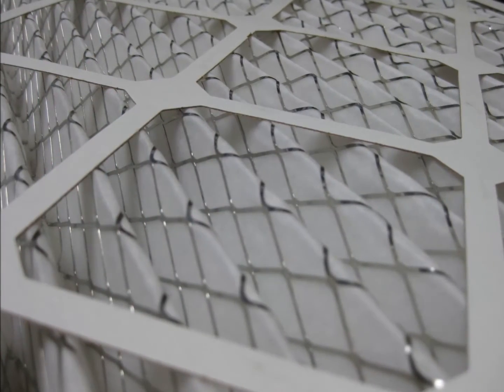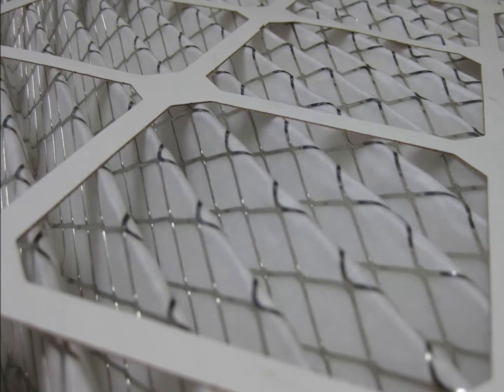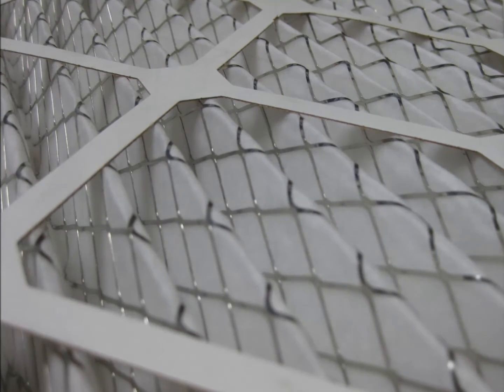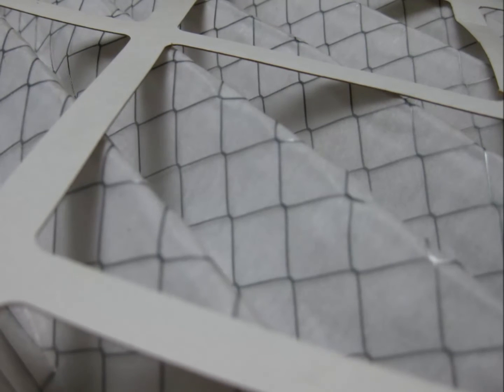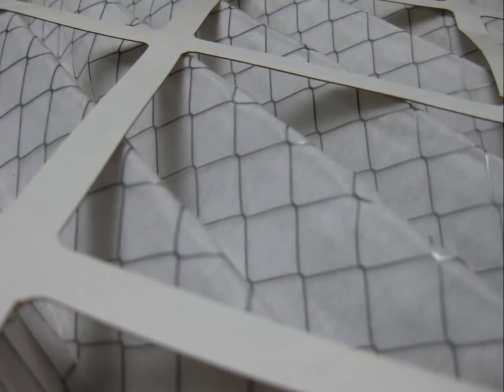Support for the filter's media has multiple variations as well — from the most durable welded wire grids, to pleats that have no support at all, called cell-supported filters. Cell-supported filters are certainly a cheaper production method, but not very durable in the real world.